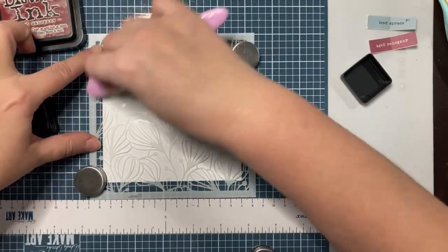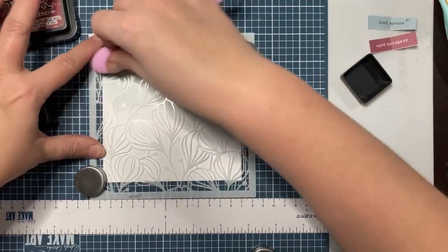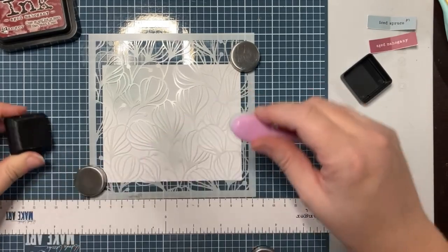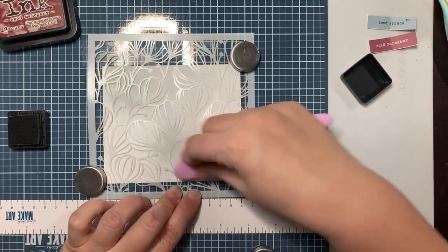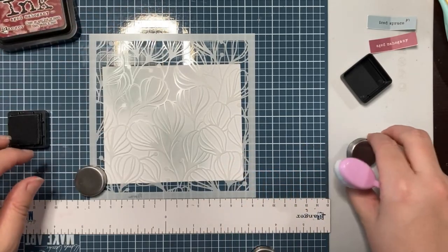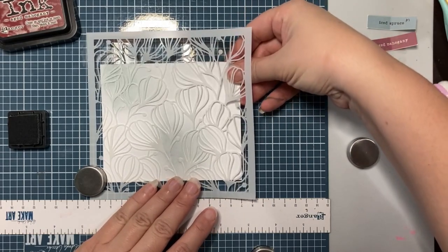Please excuse my squeaky chair — I had my dad come over, we took the whole thing apart pretty much trying to figure out what's causing the squeak and couldn't eliminate it. I'll just have to excuse the squeaky chair until I get a new one, which is not high on my to-do list, I'll be honest. That shifted so I'm just trying to get it lined back up.